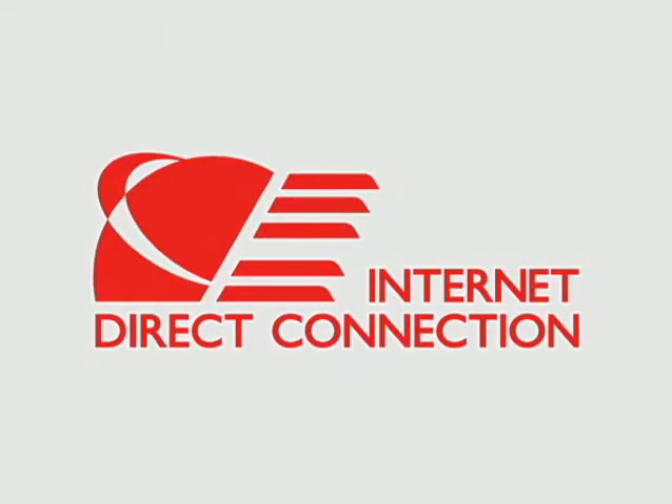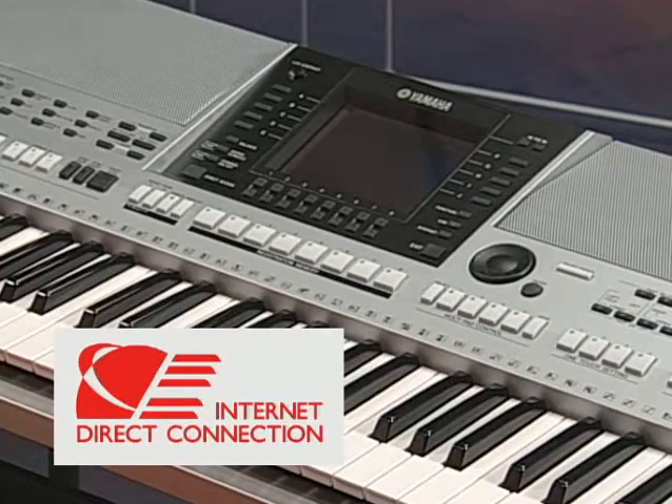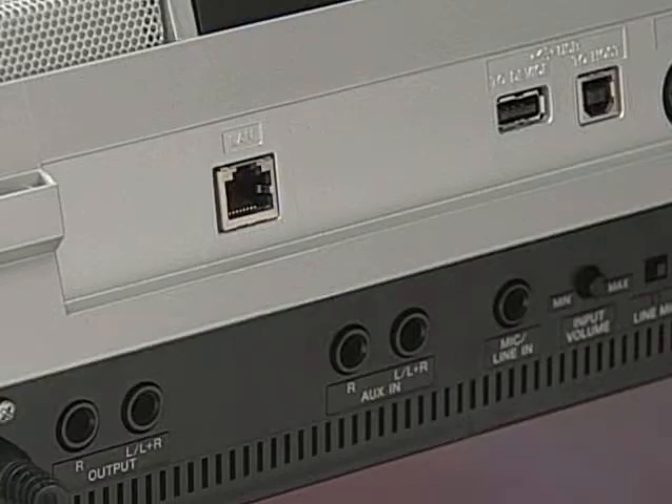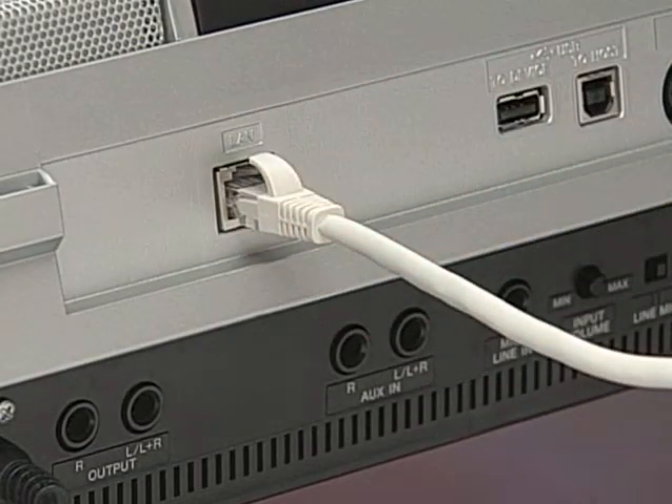The IDC service lets you connect your keyboard directly to the internet. Yamaha currently offers several keyboards that allow you to connect directly to the internet with just a LAN cable.